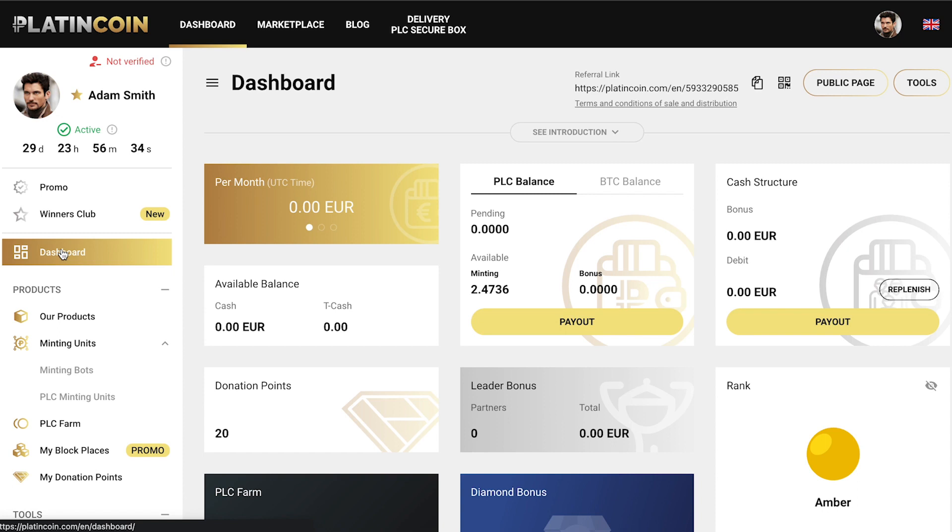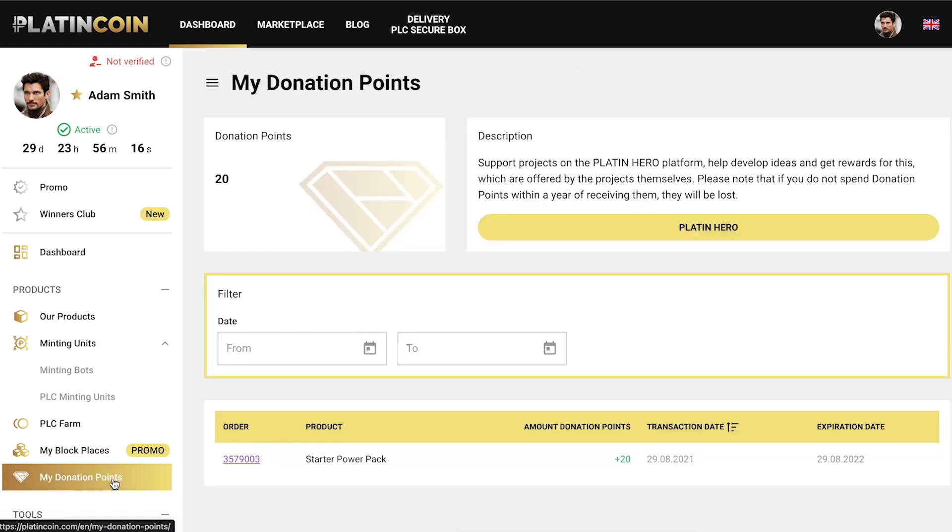You'll find your donation points balance in your Platincoin personal cabinet. On the main page, you'll see a donation points widget displaying the number of available donation points, and in the left menu you'll see a tab with the words My Donation Points. Click on it to see how many donation points you received and when.